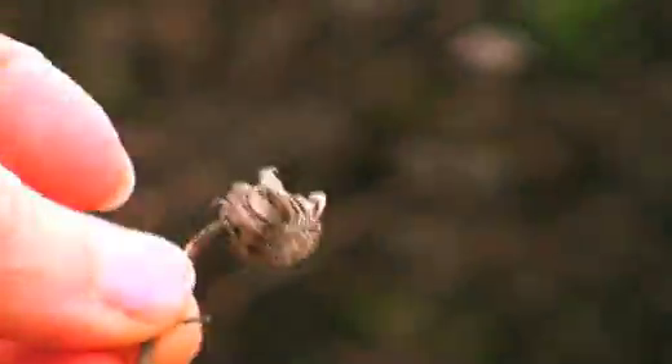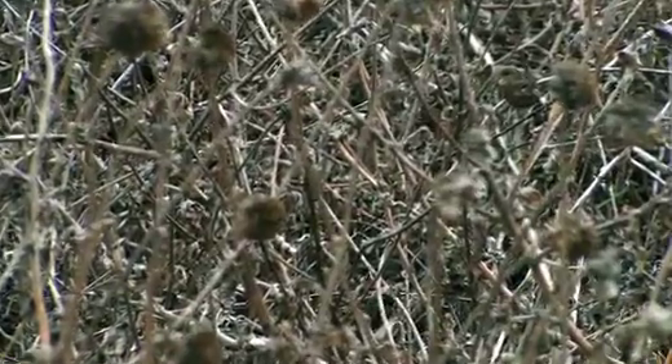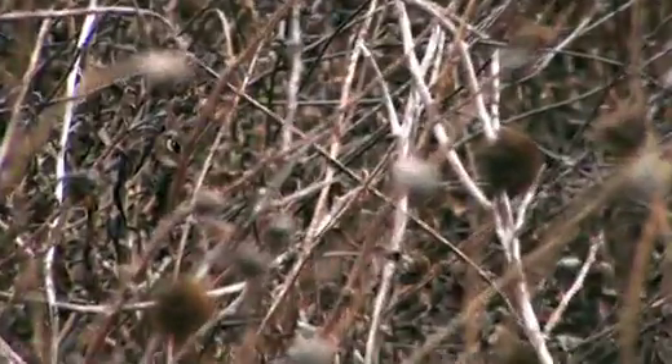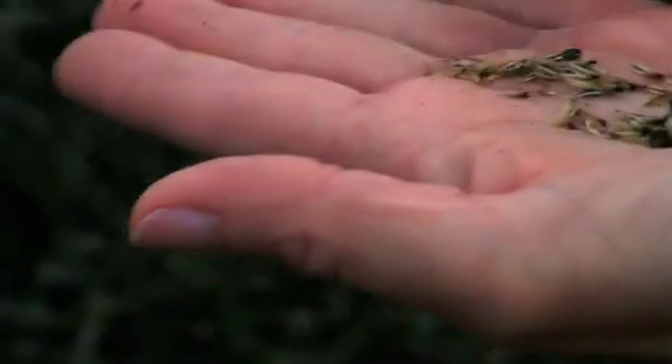In its summer form, it's withdrawn most of its nutrients into its stems and into the below-ground portion. Here you can see some dried up flower heads where these seeds are probably not viable, but there were lots of viable seeds. I have collected them, and we'll be using them to grow plants for the upcoming fall season when it's most appropriate to plant, because then the winter rains will sustain them.